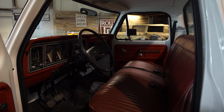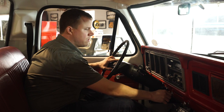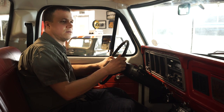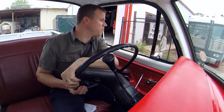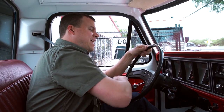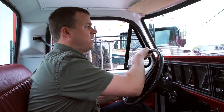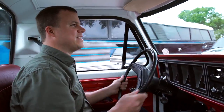The last thing to do is fire it up, see how it sounds, and take it for a drive. This truck didn't come with power steering, and it's really evident when you're navigating at slow speeds — it's a good upper body workout. Everybody needs that.